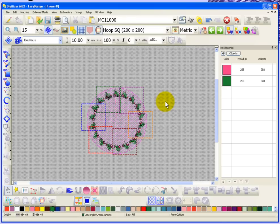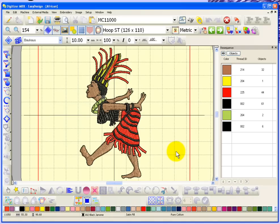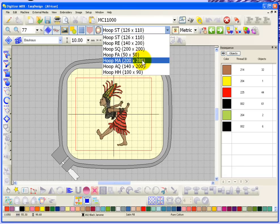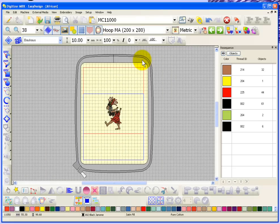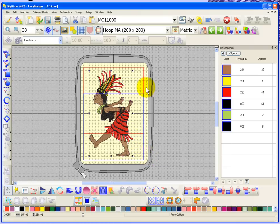Now I'm going to continue on with looking at combine mode, but this time I want to look at something a little bit different. I'm going to open up this design that came with Digitizer — this African person. One of the challenges is doing a design like this as a split design. Let's just imagine you wanted to sew this design in your macro hoop, which is a split hoop that has two parts: the red square and the blue square. I can take Control A and move the African person up to the top, then drag and resize the design to fill up my macro hoop.